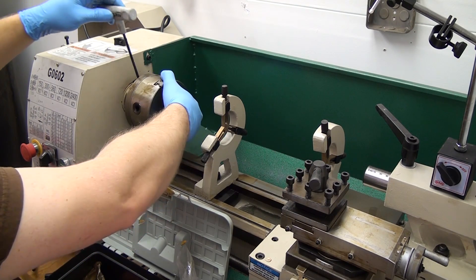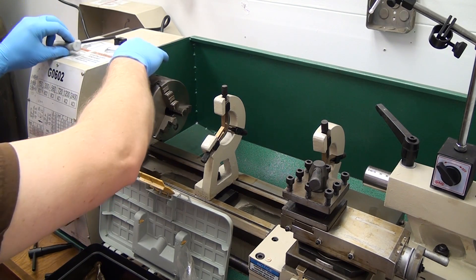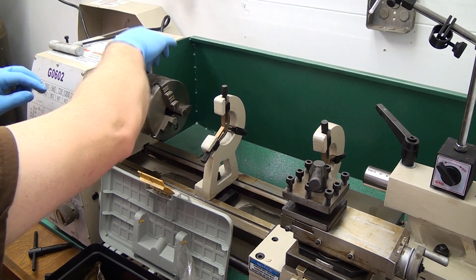Afterwards, go ahead and remove these two 5mm Allen bolts, and you can see the little key — or chuck bracket or chuck hold-down or whatever you want to call it. Those come right off, no problem.